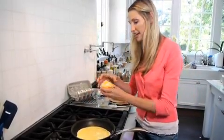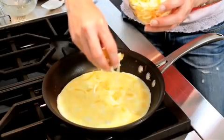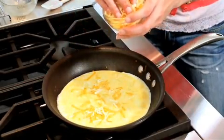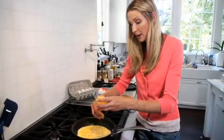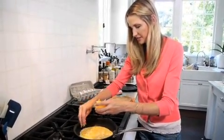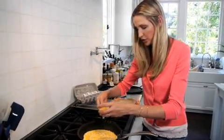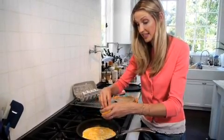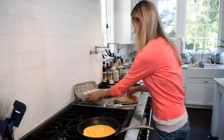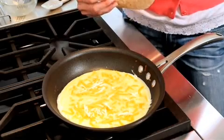I'm making a bigger quesadilla to feed all three of us, but if you only want to do one and serve one person, use a smaller sauté pan and smaller tortillas. Just roll it around a little bit and let this set for about 30 seconds. Then take some cheese — I've got a half cup here — and sprinkle on half of it, about a quarter cup of shredded cheese. You can use any kind of cheese you want; here I've got mozzarella, Monterey Jack, and cheddar. Sprinkle it right on so it melts into the eggs.